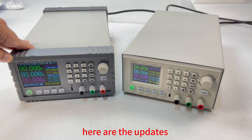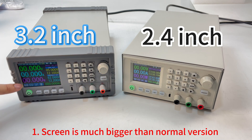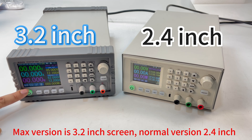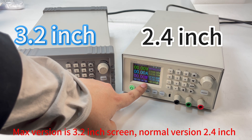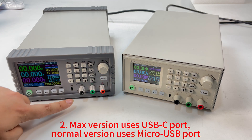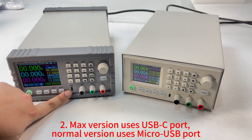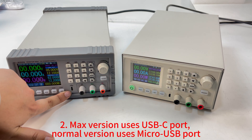Here are the updates. First, the screen is much bigger compared to the normal version — this screen is 3.2 inches while the normal screen is 2.4 inches. Second, the communication socket has changed from Micro USB to USB-C.